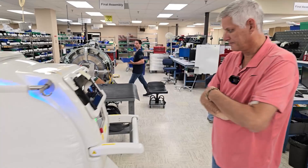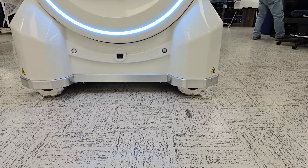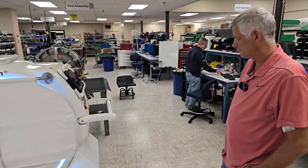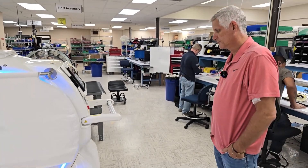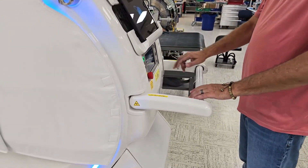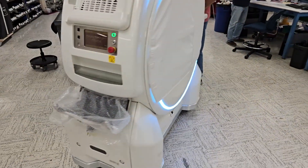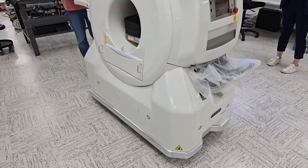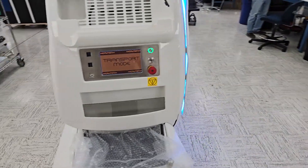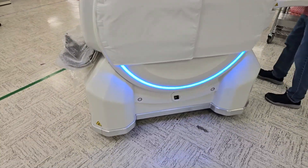This device is pretty unique because it doesn't have standard wheels. It does not move around like most people would think — it's got omni-directional wheels. It's got a handle that moves in all different directions, so you can tilt it left or right, it turns, and it actually walks sideways. These are the mobility wheels, and they're used for getting it into position.